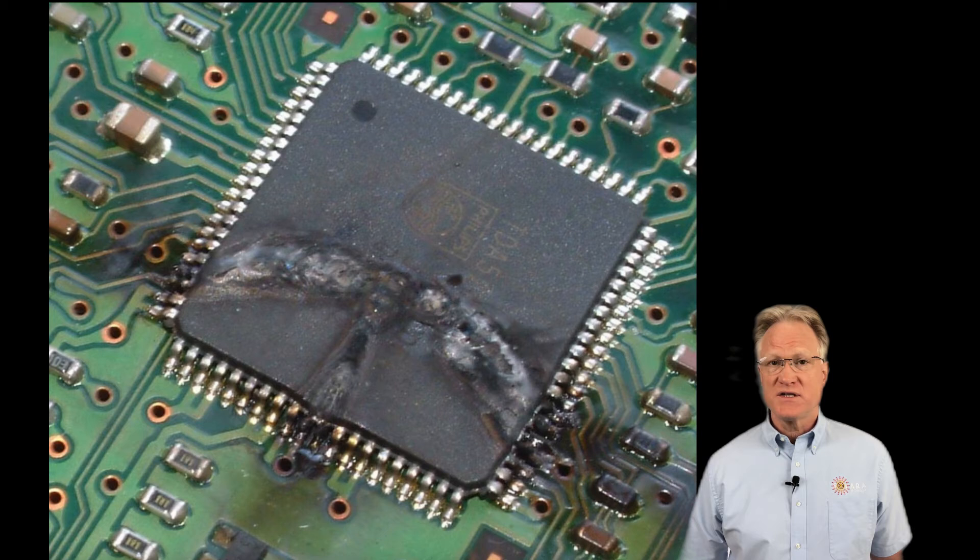Damage from ESD events can be cumulative — it need not be outright destructive. If this damage goes undetected, the lifespan of the device can be shortened, resulting in premature failure.